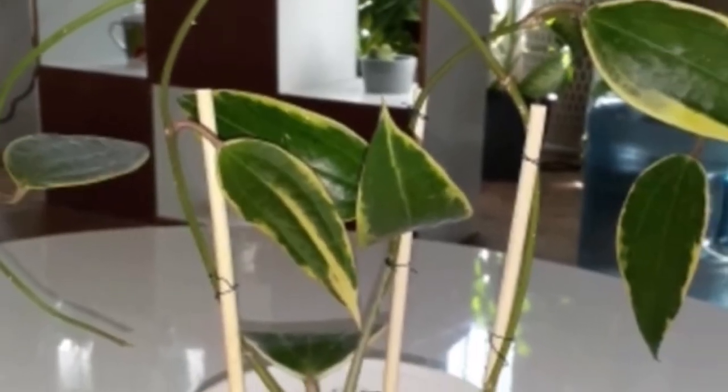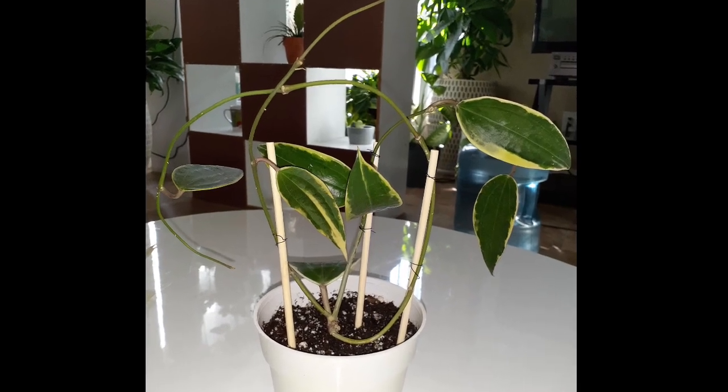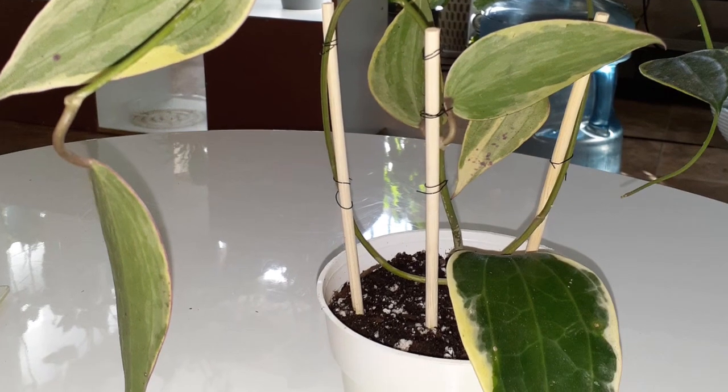This is what she was looking like coming right out of the box. As you can see, she was trailing and had plenty of leaves, looking great, and she was in soil. I was new to staking up plants and I wasn't sure how to stake her up — this is all I had to work with, so that is what I did.